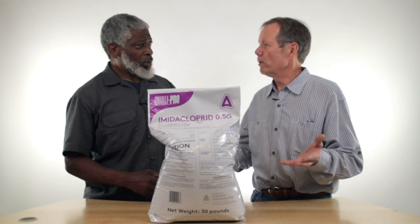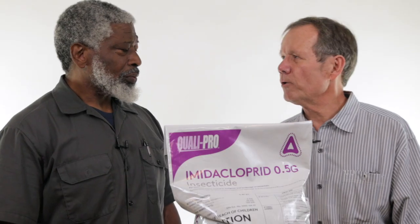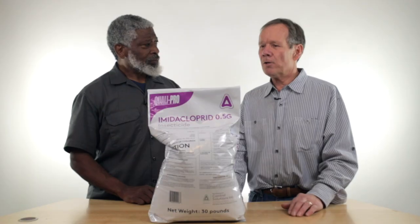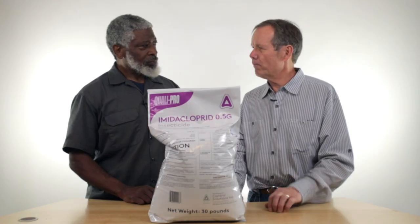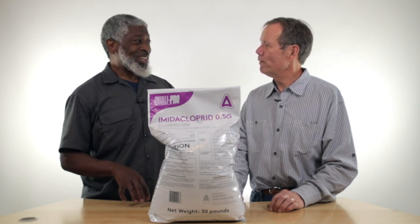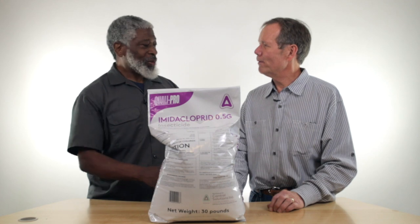Why would you want to kill the grubs? They can stress out your turf, number one — make your grass look bad. And also the little four-legged moles love grubs too. That's a lot of money when you have to pay someone to get rid of those moles and those trails going through the yard.